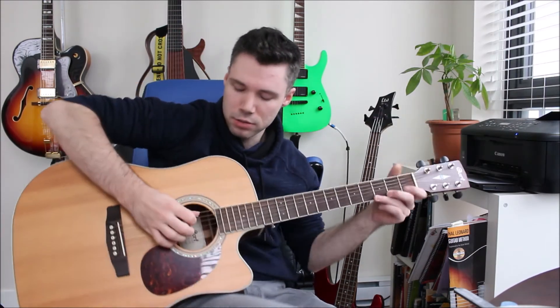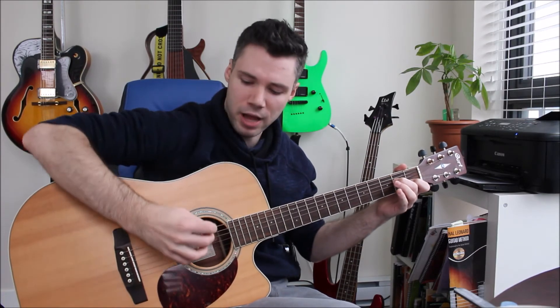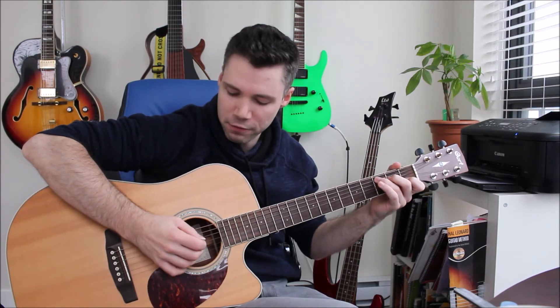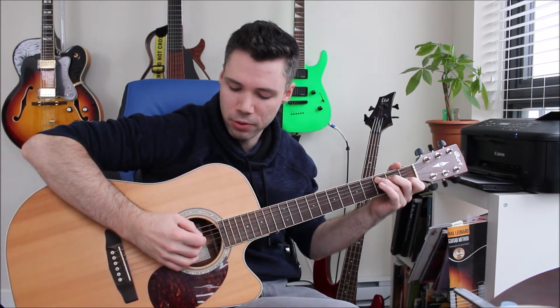I also like to hybrid pick sometimes — that's when I use my thumb and index finger to maneuver the pick, but then I can also finger pick with the remaining three fingers. If I have two fingers on the pick, I now only have two remaining fingers to finger pick with. And because of the way I'm gripping it, it's causing an angle of my hand that isn't really great for finger picking, so it just complicates the whole thing.